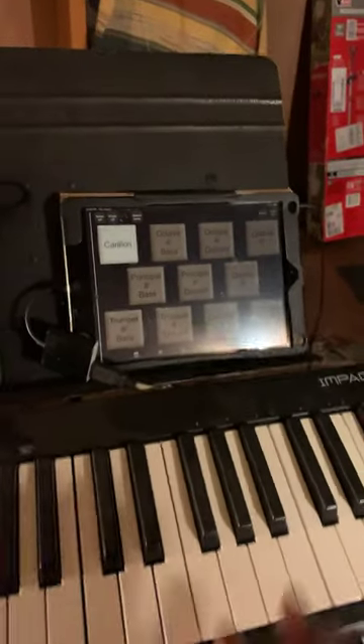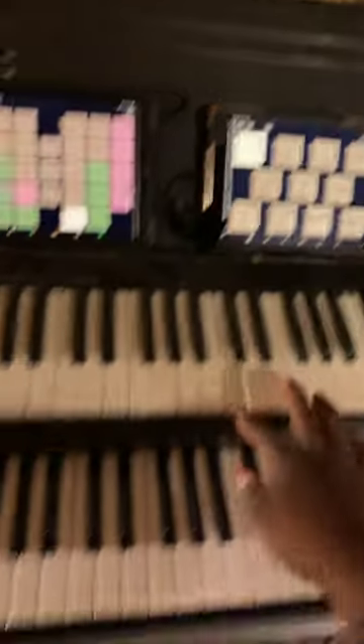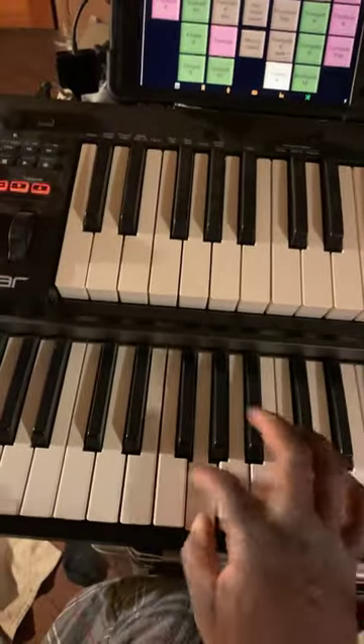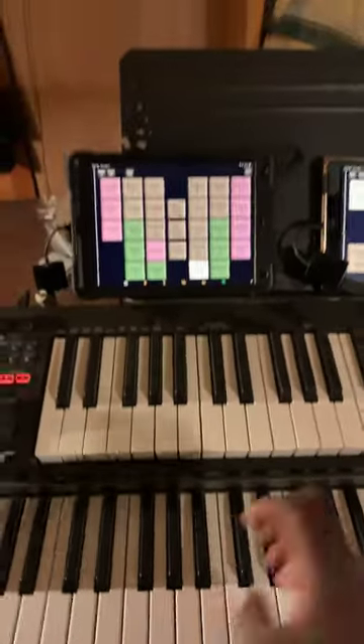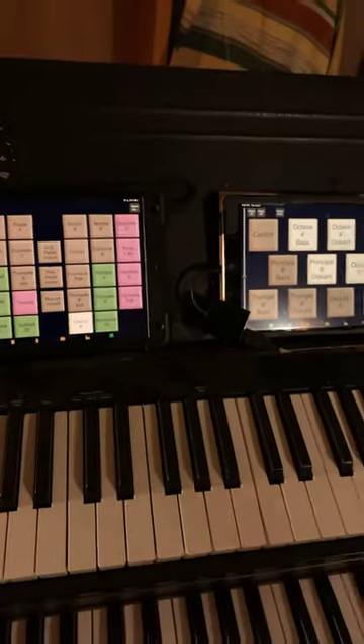This is your upper manual playing the carillons. This one is your lower. Turn the carillons off, add a few things up here — top manual. Back down to the lower manual.